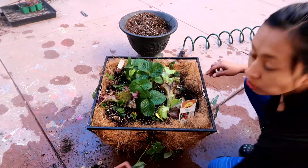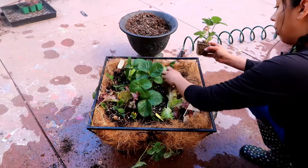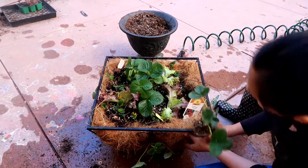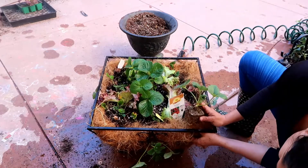So I have some more strawberries and I need to figure out what to do with them. It looks like I'm pretty full here. I might just continue to dig up holes on the side and have them grow out of the side.